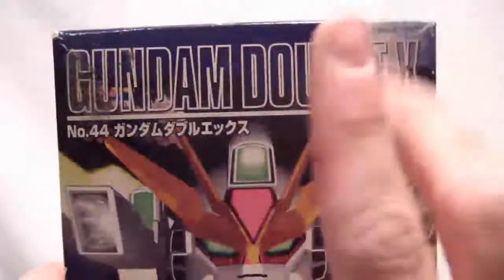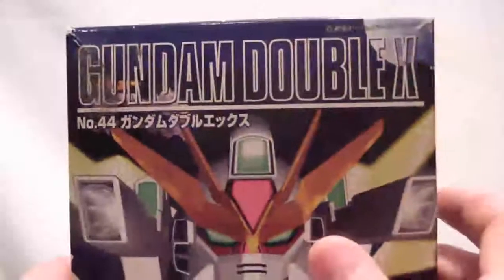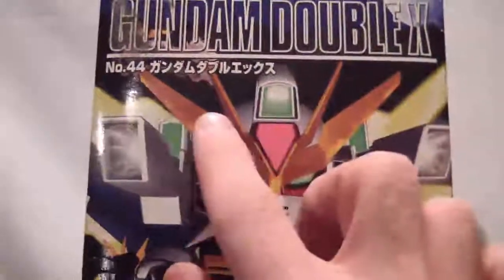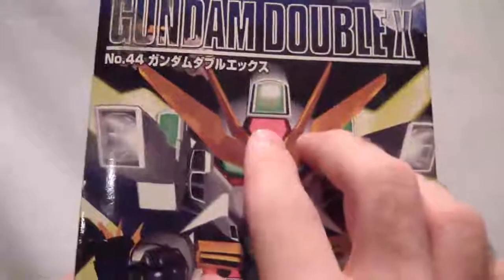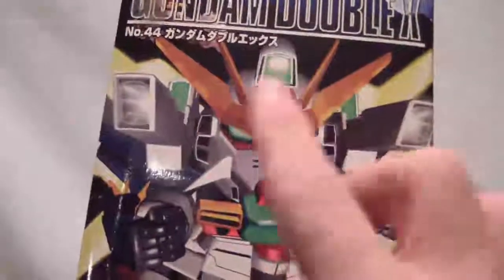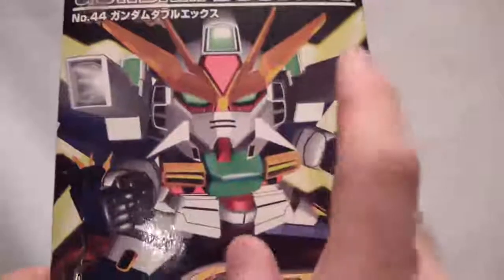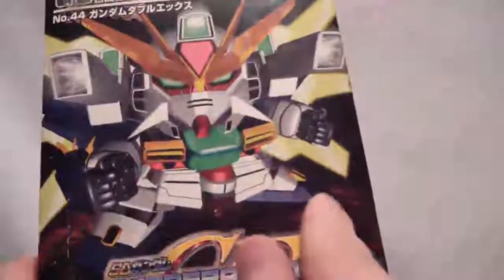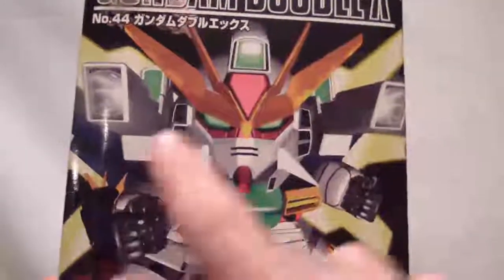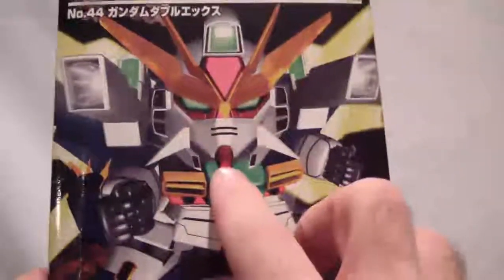One thing I don't have anymore is the sheet for the stickers. The stickers you will get with this will be for the V-fin here, and the center piece here, you get a green one there, and for the back part of the head. These green bits will get stickers, the vents, that red bit, the yellow bits on the feet, and the satellite reflectors — you get a set for those. And the chin, almost forgot.